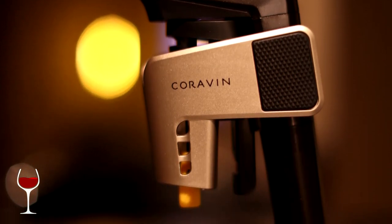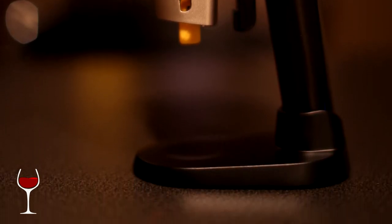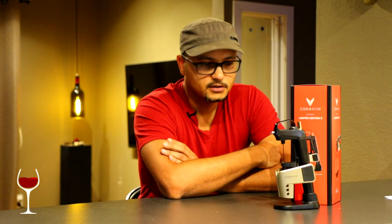We're going to talk about what the Coravin is, and we're going to look at some use cases where the Coravin is almost indispensable. We're also going to look at a couple of use cases which perhaps aren't the most ideal for a Coravin, and we're going to talk about some humorous stories and things I've found along the way. Most importantly, we're going to talk about care and upkeep of the Coravin — things you might want to keep in mind which you may not hear about while shopping for a device such as the Coravin. So without further ado, let's get right into it.